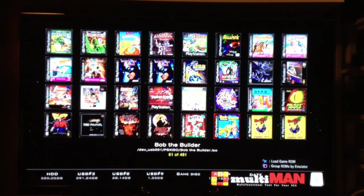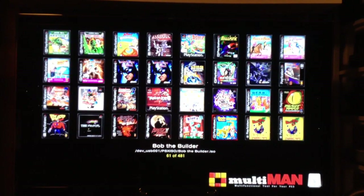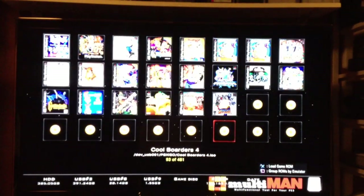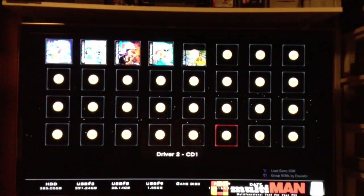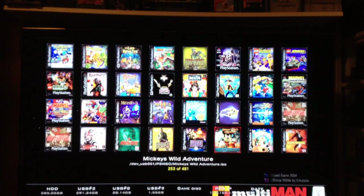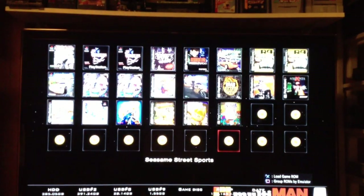So this is pretty cool. I had to get covers for every one of these games, and basically I just ran a batch program to customize them, make them into PNG files, and resize them to a certain size. But other than that, they look great. The games load up great — I've had a game crash on me, but most of them do work.